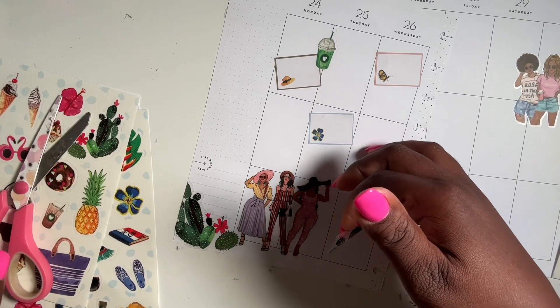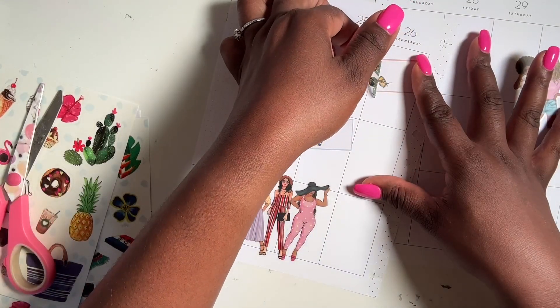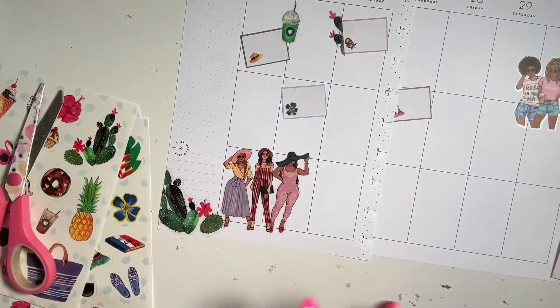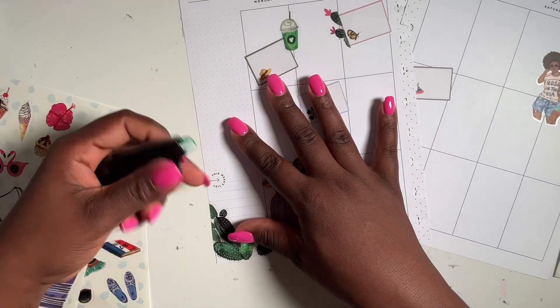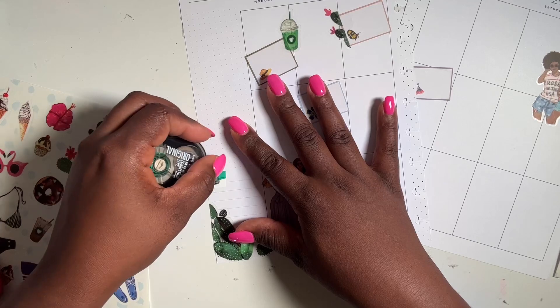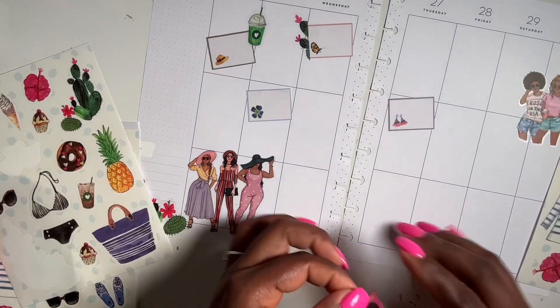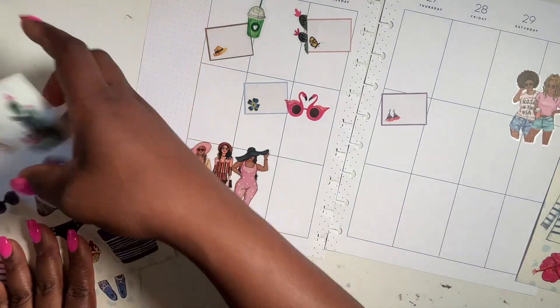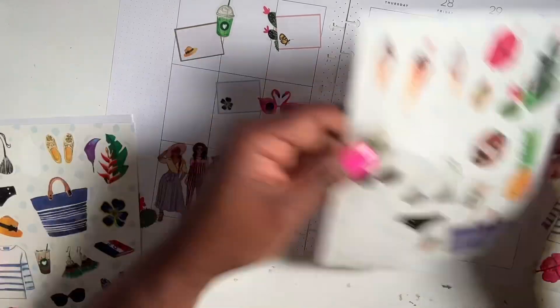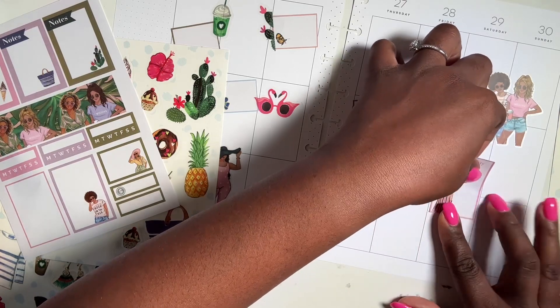Or we can add it somewhere else — yeah, let's try to use up all your stickers, every last bit! Okay, I'm gonna add that here. I wish I had a long box. We got that there. The flamingo shades — I'm gonna add those right here. Cool, cute! Let's see what we have with the other boxes on Saturday.